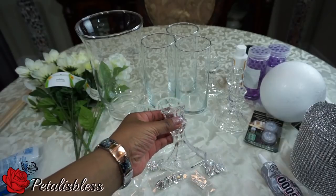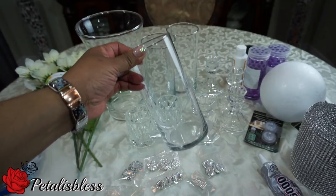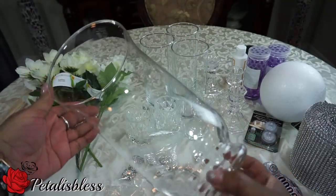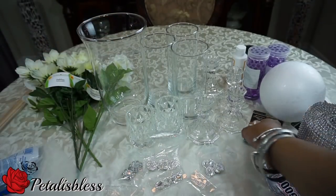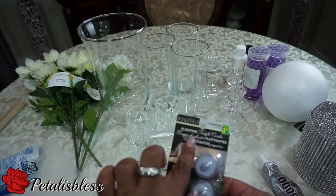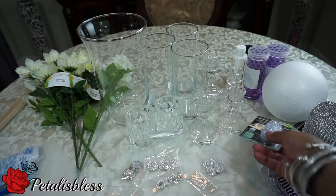I found these lovely candle holders in the Dollar Tree — aren't they beautiful? And of course I have the candlestick holder also, the tall one. And this vase I got in Dollarama.